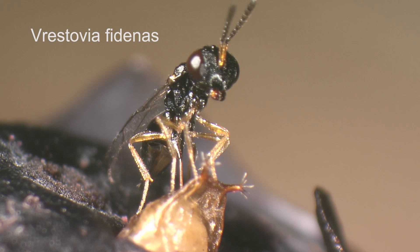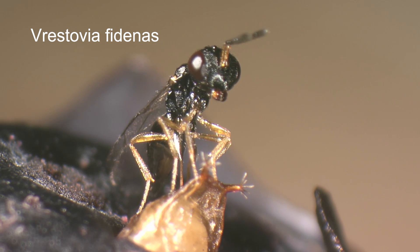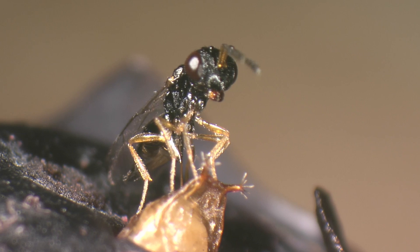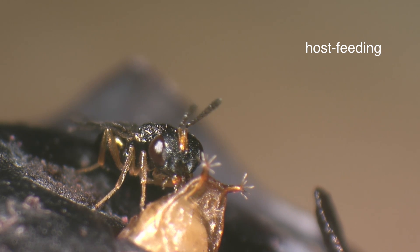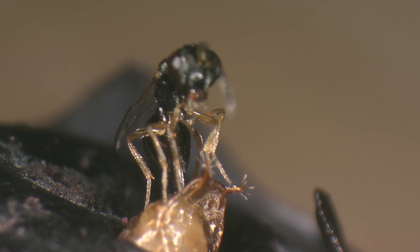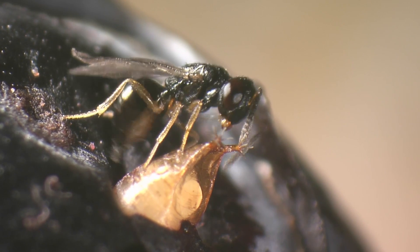The parasitoid Vristovia phidinus attacks pupae of Drosophila when they are rather freshly formed. Little is known about this species yet. A female is drilling with its ovipositor into the puparium, although she is not laying an egg. She is piercing the pupa and building some form of a straw made of secretions from her ovipositor, which she will use for host feeding. The female drinks from the host haemolymph to mature her eggs. Now she drills into the same spot again, and probably this time she tries to lay an egg.